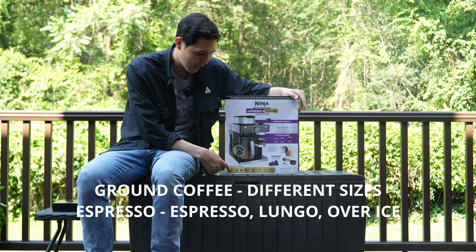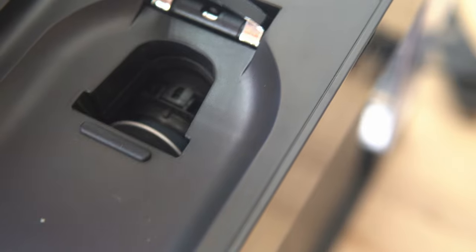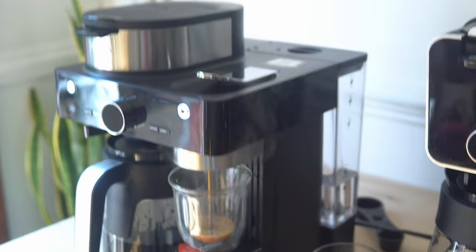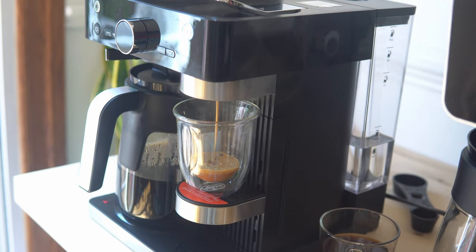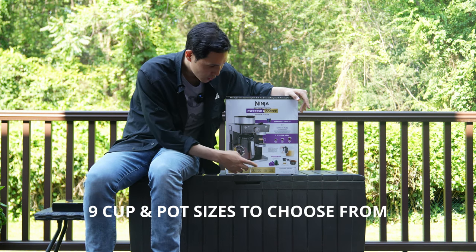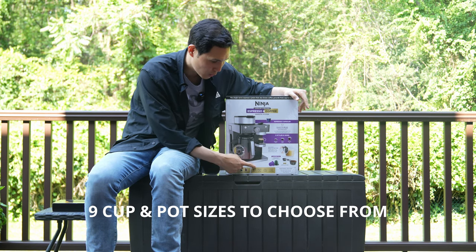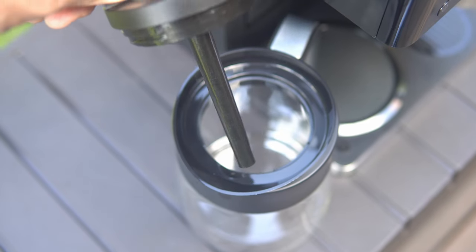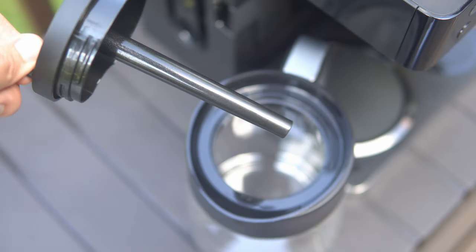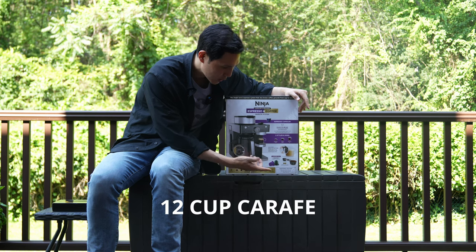Other things inside this system: it can make three different styles of coffee — Classic, Rich, and Over Ice. If you're wondering why there's no specialty coffee feature, it's because this system uses the Nespresso pod for espresso, so it doesn't necessarily need a specialty coffee mode. Additionally, it offers nine cup sizes: small cup, cup, XL cup, travel, XL travel, one-quarter carafe, one-half carafe, three-quarter carafe, and a 12-cup carafe.